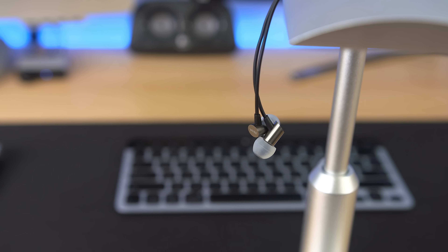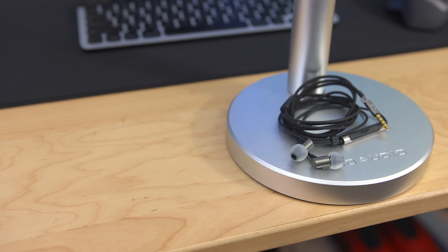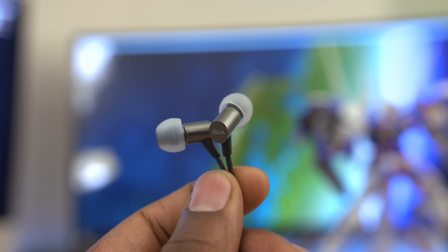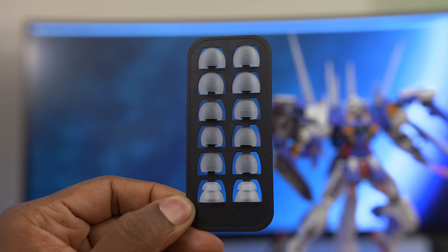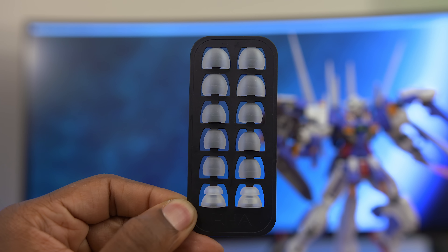Now on to another recommendation from Mike: the RHA S500i. I'm a huge fan of these since you're getting the most bang for your buck. At only 50 bucks you're getting a solid build and dependable sound. There's something about its simple and clean design that sits well with me — it has a metal housing for the ear tips that gives it a premium feel, and a black braided cable with an inline remote.